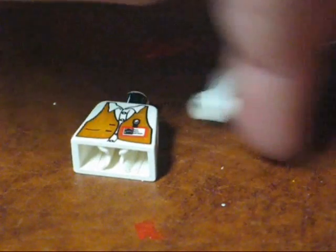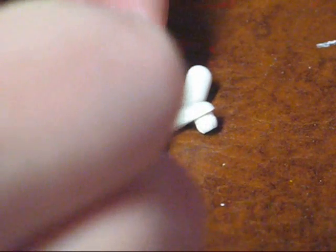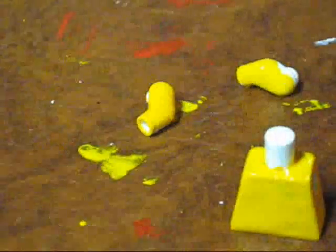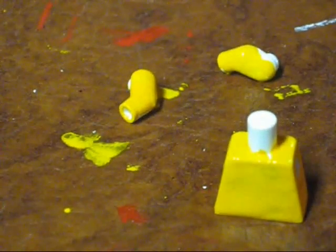Start off with your white body and arms and get your yellow paint. Just paint everything completely yellow. Once it's done, just let that dry.